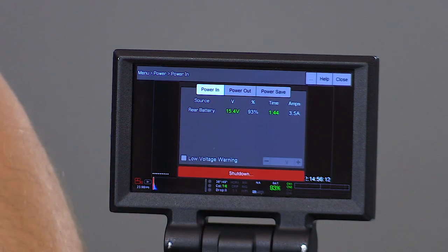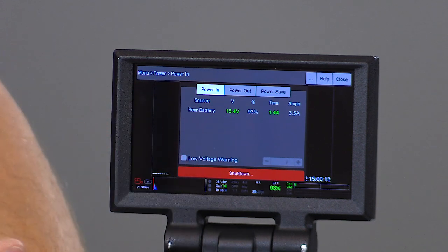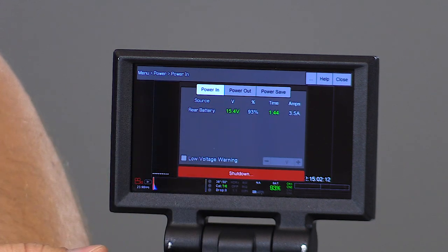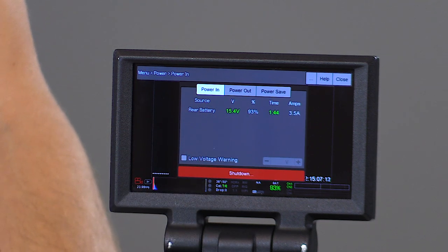With non-communicative batteries, you'll instead only see voltage information, which is still a good indication of how much time you have left. So with 15 volts displayed here, we would know that we have a relatively full-charged battery.